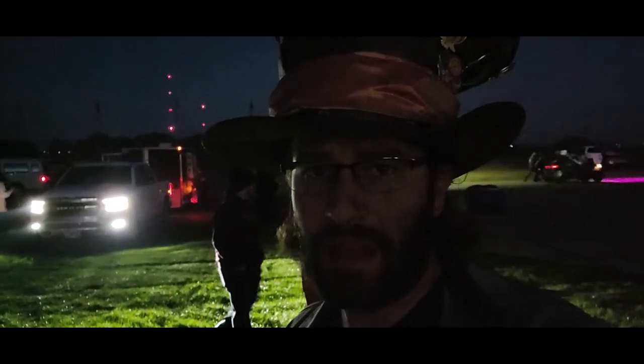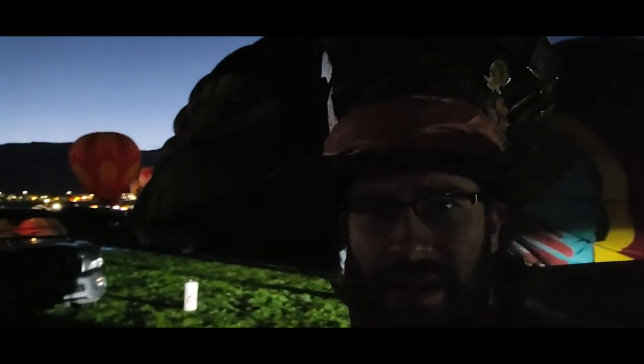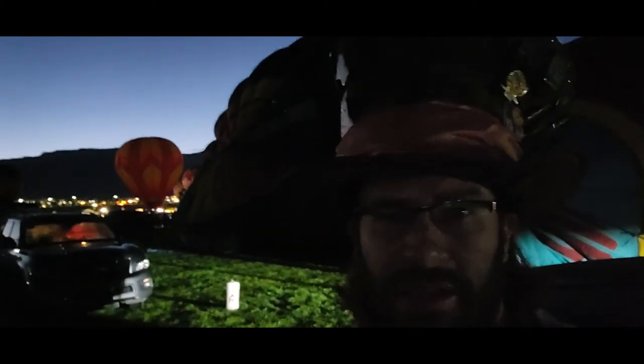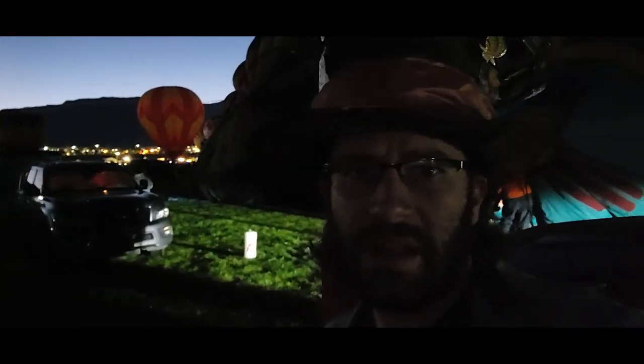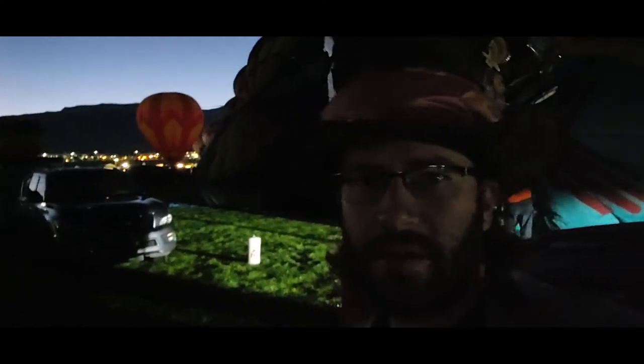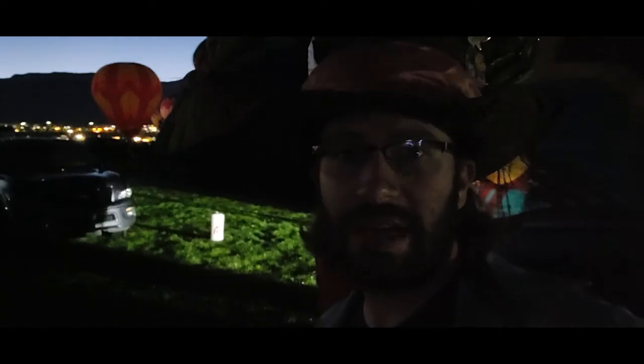I'm over in our launch spot waiting for the pilot to come back from briefing and a bunch of people around us are already starting to cold pack their balloons. You can see a few inflated in the back. They'll usually have 10 to 12 or so people launch right as the sun comes up for Dawn Patrol and do a really cool display. So we should see that here soon.